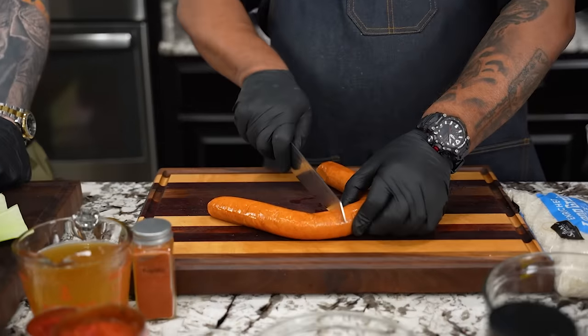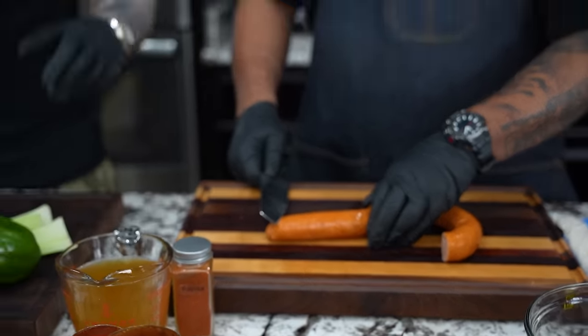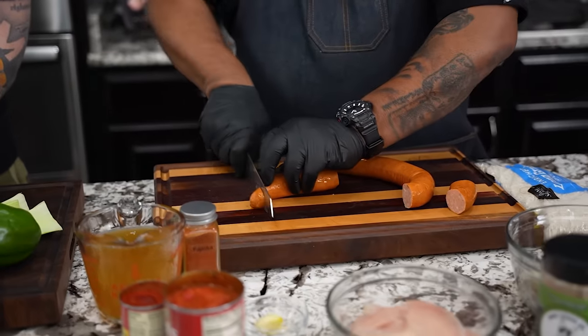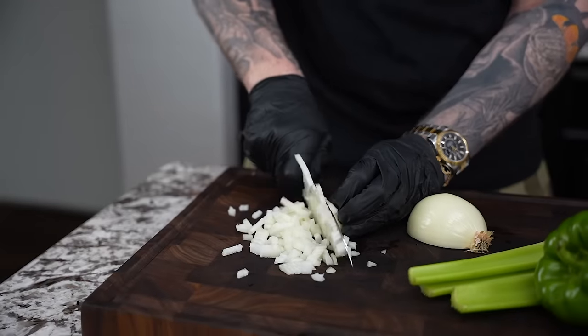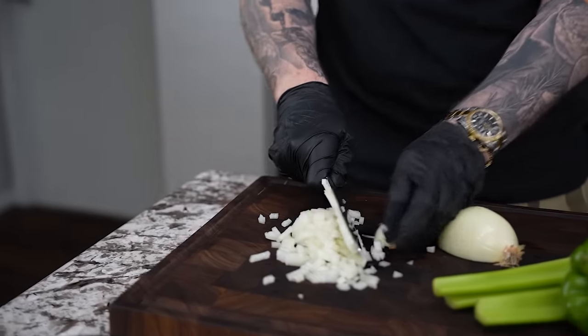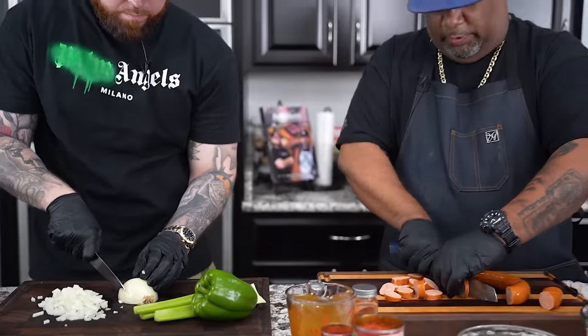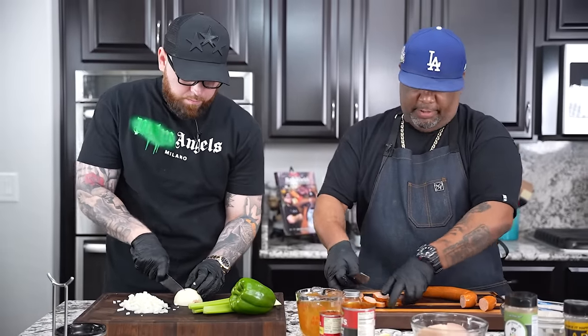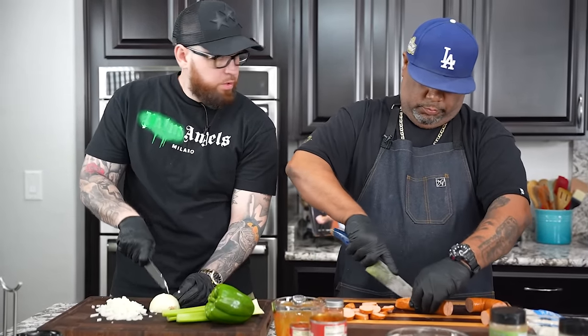I'm going to cut the proteins down. You've got some andouille sausage here — I like bite-sized pieces, little circles, whatever's best for you. I like to make it the same size as the chicken so you get an even bite with the fork. Over here I'm dicing up the onion — no right or wrong way to do this, but I like to leave the root intact, a little easier to prep that way. This is a smoked andouille sausage, really looking forward to it.